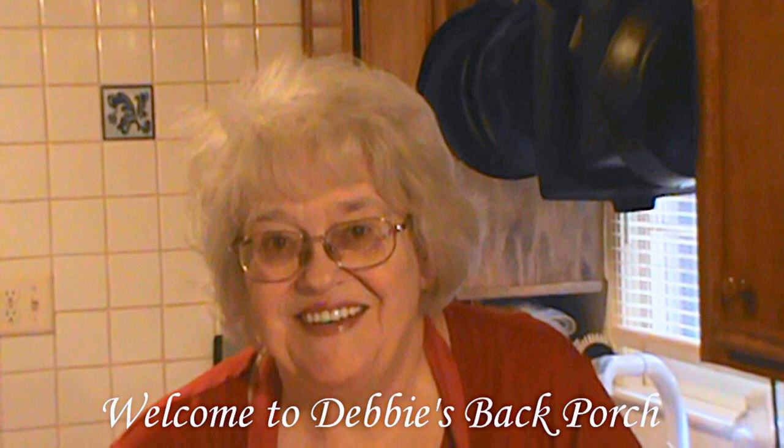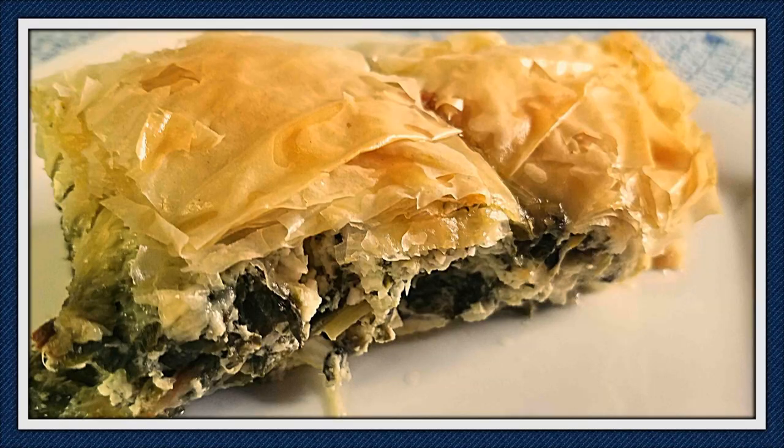Good morning, welcome to Debbie's Back Porch, so glad to have you with us. I am a big fan of Greek food, so I made spanakopita for dinner with guests and we all enjoyed it, so I thought I would show you how I make it. If you'd give us a thumbs up and subscribe to our channel and click the little bell so you'll get a notice when I post new videos.